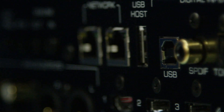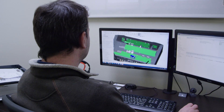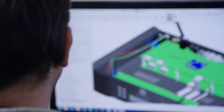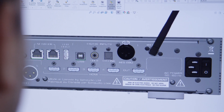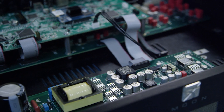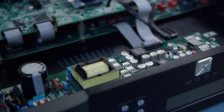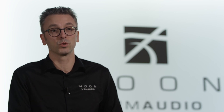We also have a USB input which is asynchronous and supports 32-bit 384 kHz and DSD up to quad-rate or DSD-256. There are so many sources for HDMI nowadays that we've added an HDMI connection to the 390 — four digital inputs based on that. It is a full video switcher; there is no video processing but it can handle video so you may use it as a switcher. It can also extract the DSD signal if you have a SACD player with an HDMI output, allowing you to decode DSD natively inside the 390 with those inputs.